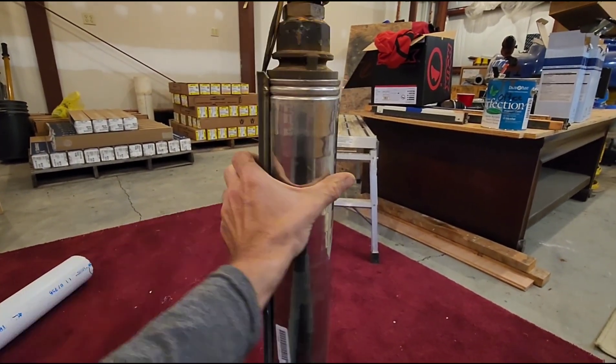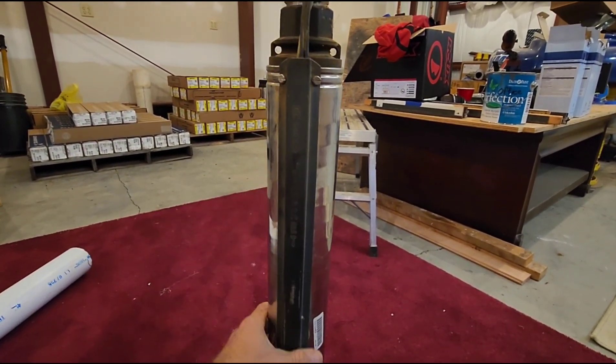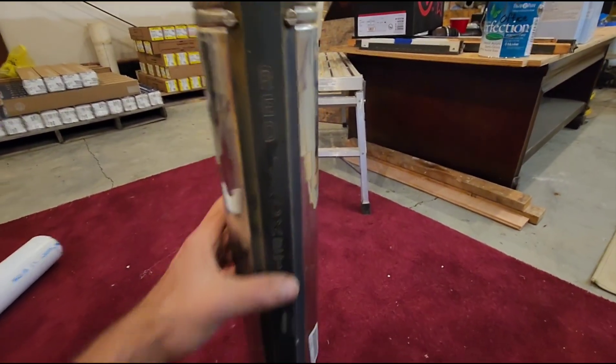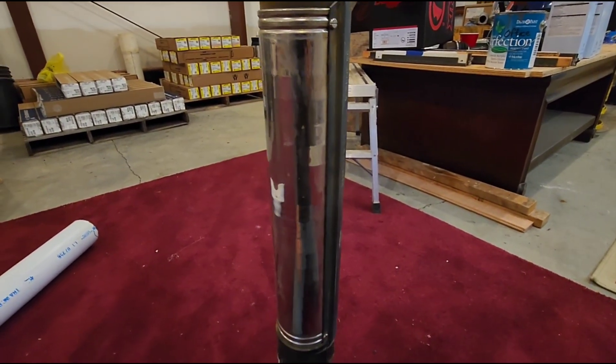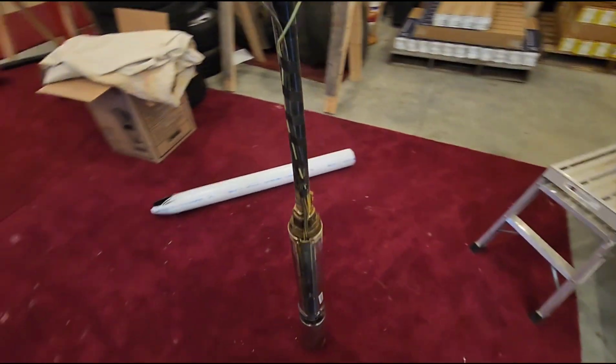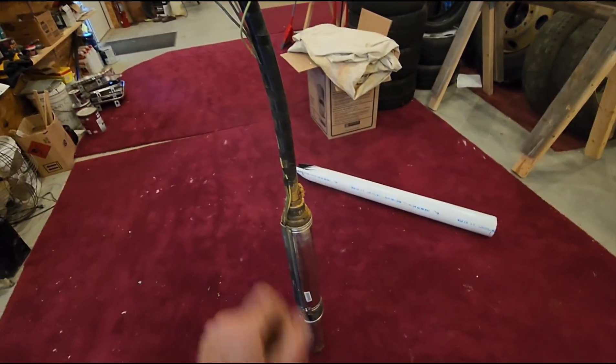In this instance, this is a seven-gallon-per-minute pump with 16 stages, manufactured by Red Jacket. They don't make these anymore — Red Jacket went out of business — but by far Red Jacket was one of the best pump manufacturers we ever ran into. We ran them for over two decades.